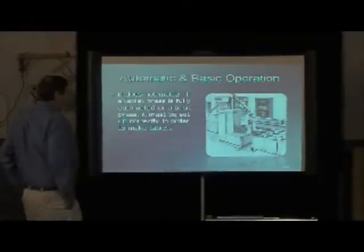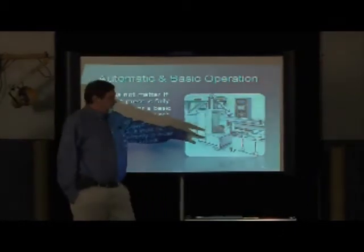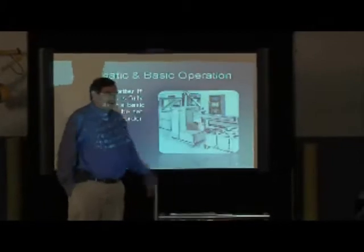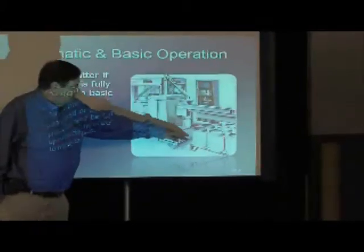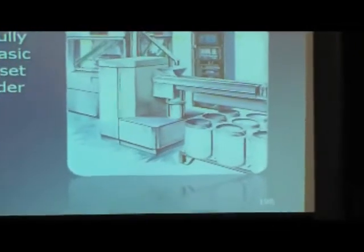You see how that works on this one here. They have a loading station here, and right now it's only showing about nine drums on there, but you can put more around here. This whole thing can swivel around, so you can make a whole lot of tablets without anybody being there.